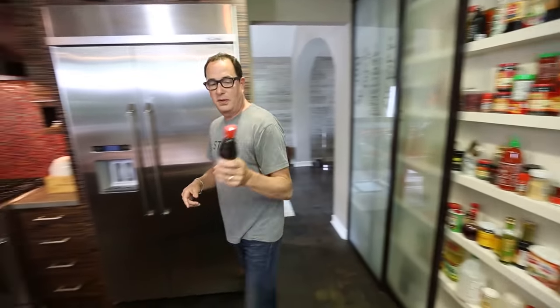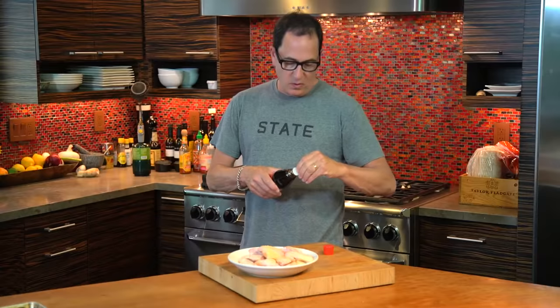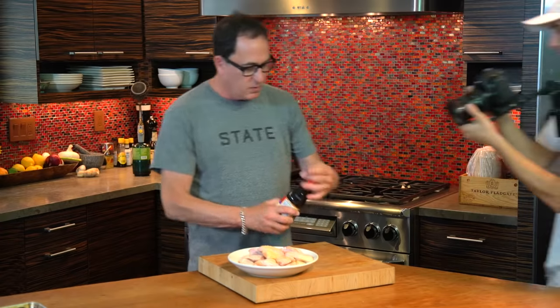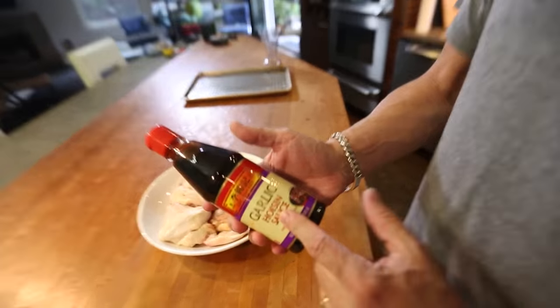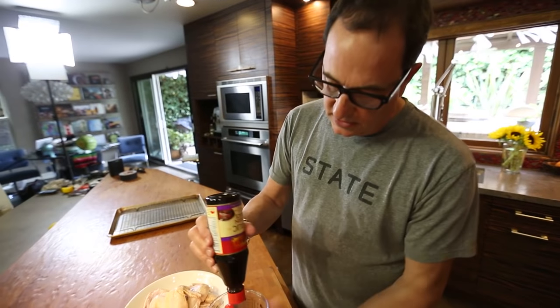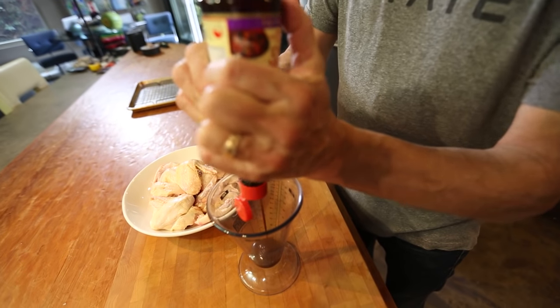We start with hoisin sauce. The hoisin that I buy — you can buy plain hoisin or garlic hoisin. It's not over the top garlic, it's just super delicious. A little extra layer of flavor. Buy this one, don't buy the plain one. A couple tablespoons of this — looks like one, two.